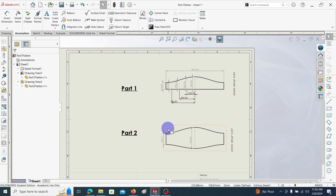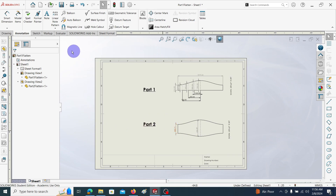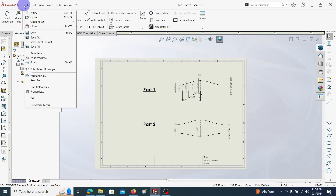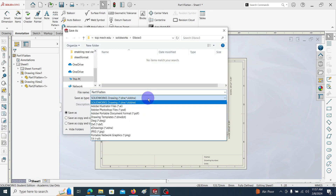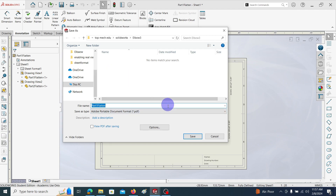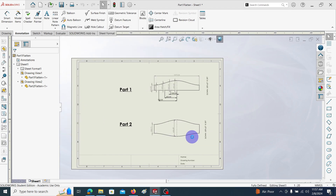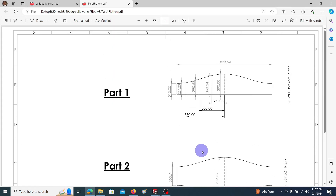In this way we can generate the 2D drawing from each and every part. We can also save it as a PDF format. Go to File, Save As, choose PDF, and save. Here we can see the saved PDF file.